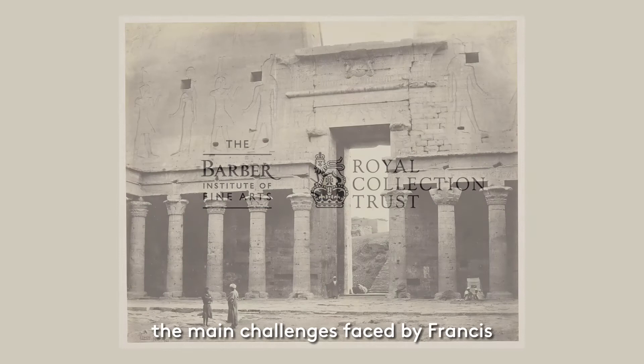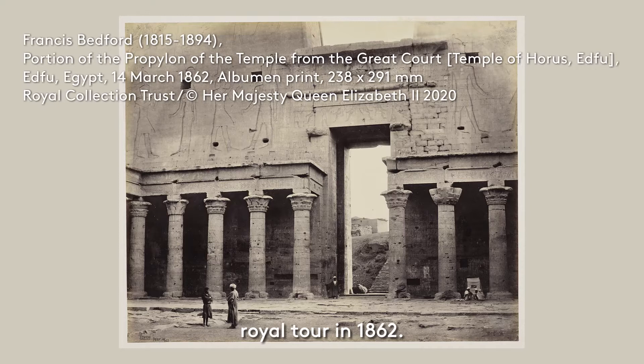By looking today at three images from our exhibition, I hope to explain some of the main challenges faced by Francis Bedford while he was photographing the Royal Tour in 1862. These are the equipment he used, the exposure time required for his camera, and the environment in which he had to work.